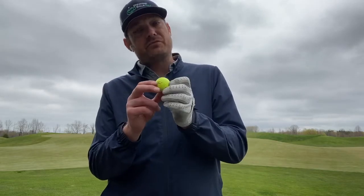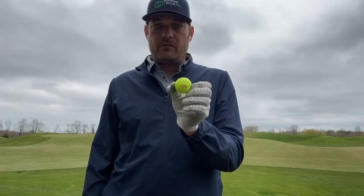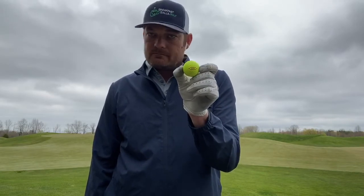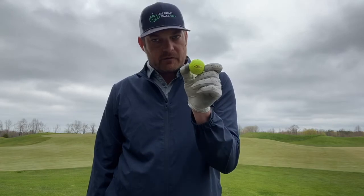This golf ball actually has replaced the old DT True Soft, which was a solid ball for a lot of years for Titleist. I think they did a great job with it in their new True redesigns. This is a golf ball we need to think about and seriously look at when playing our next round.